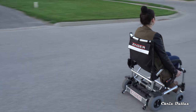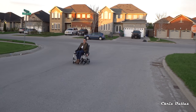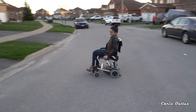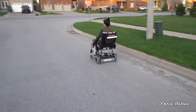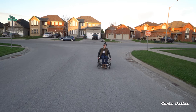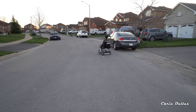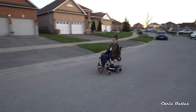There she goes. Are you at the fast speed now? Yeah, she's racing. And there she goes again, nice and fast. This is 9.6 kilometers an hour, which is 6 miles per hour. This is a very, very good speed.